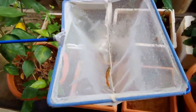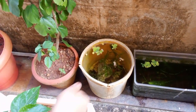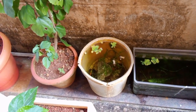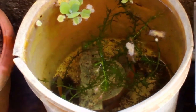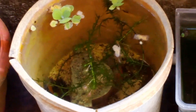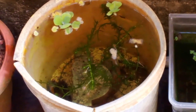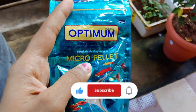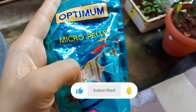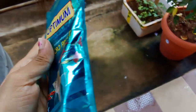We are going to separate the male fish into a bucket. This bucket is half filled. This is the best for the fish. You can take the fish in a bucket.